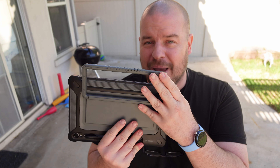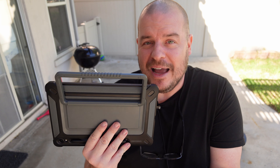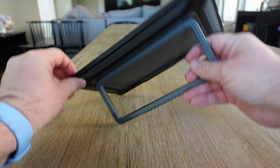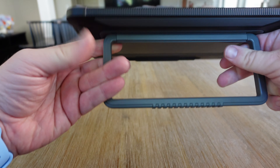This thing is awesome, and for 60 bucks more or less, it's still an amazing case. I have to highly recommend this one. If you haven't tried this out and you have the tablet, get this — this thing is amazing.